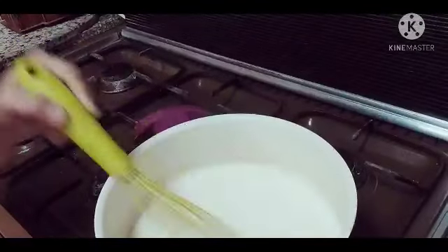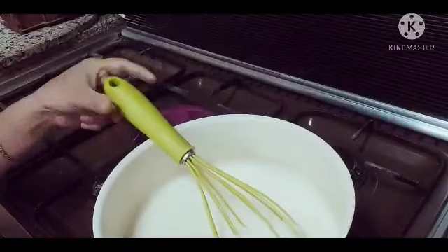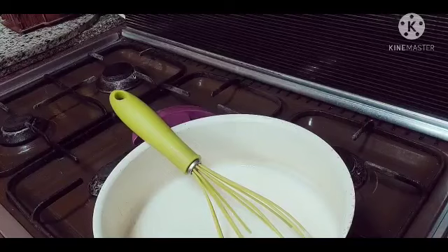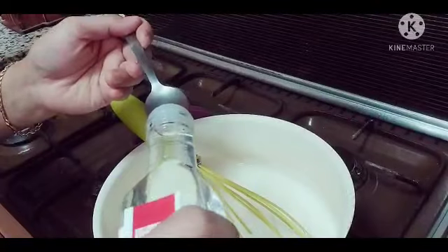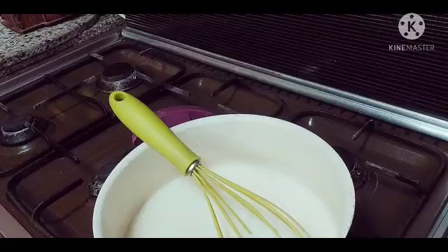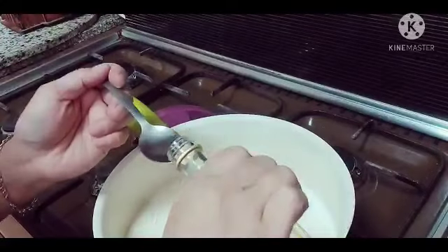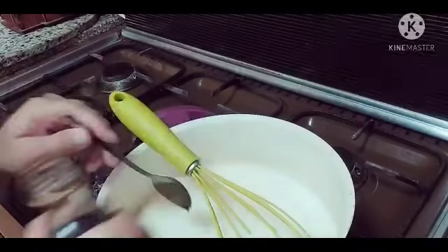Kapag ganyan na sya, tingnan nyo — kapag ganyan na sya, ilalagay na natin yung rose water natin. Need natin ng half tablespoon ng rose water. Half lang guys ha, hindi masyado marami. Tapos one tablespoon ng vanilya. Pero ang vanilya guys, optional lang naman kung gusto nyo lagyan. Kung hindi, okay lang din.